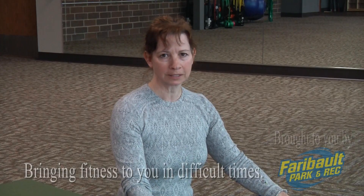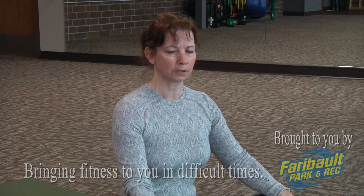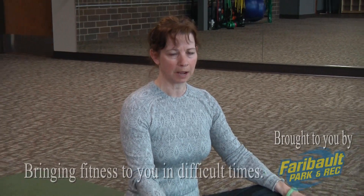Hi, we're going to do a Hatha yoga practice. You can either sit on a chair with your feet flat to the floor, or you can join me coming down on your mat.